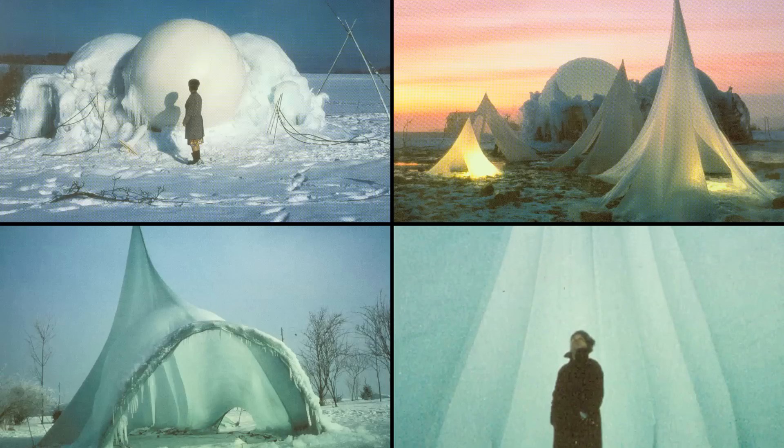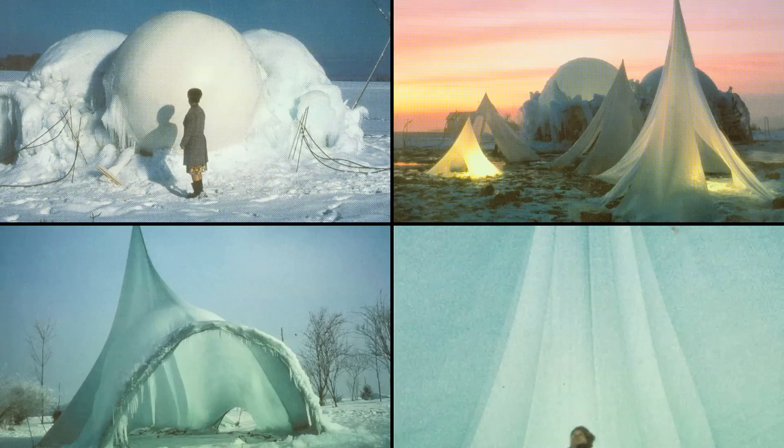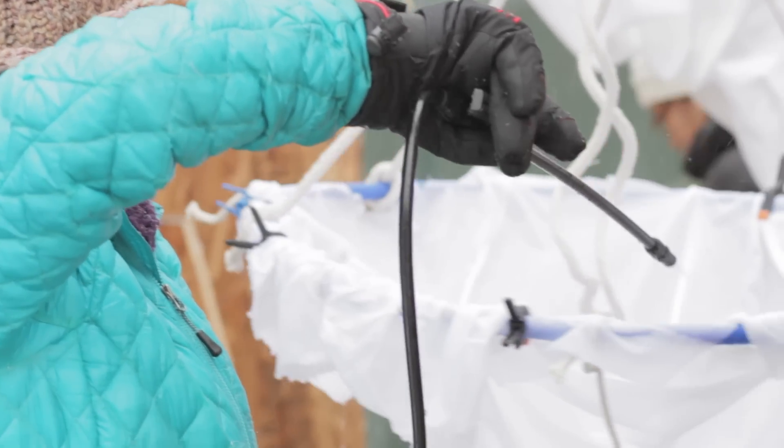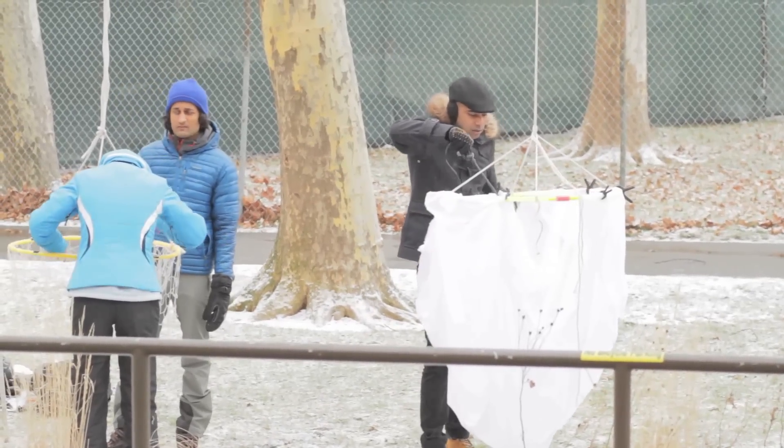Eventually he graduated to using fabric and creating a range of different structural forms — from tents to arches — for fun in his backyard over a period of about 50 years, all made by the power of water freezing, finding a form thanks to gravity, and then using that form to span structurally.